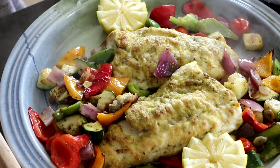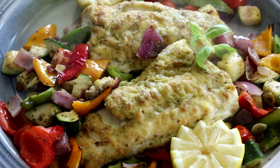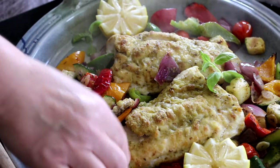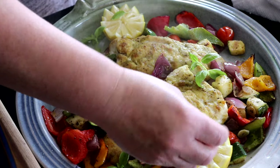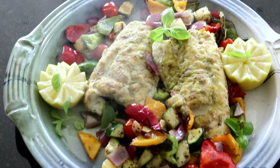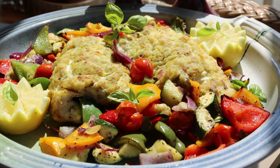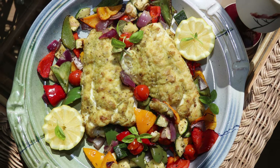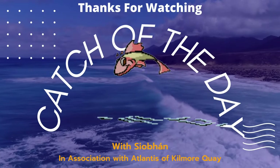Lovely. And then just a nice bit of fresh basil, put it around. Now wouldn't that be lovely on a summer's evening with a glass of wine out on your patio, just munching away on your fish with a nice salad. A lovely family style hake and roast vegetables. Thank you.